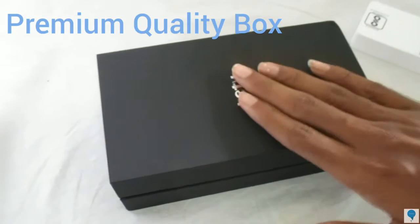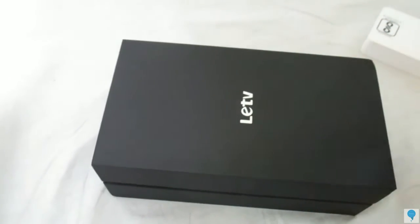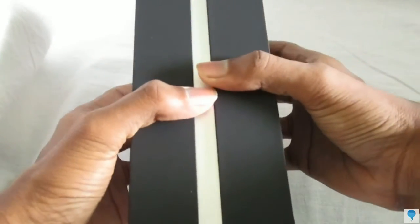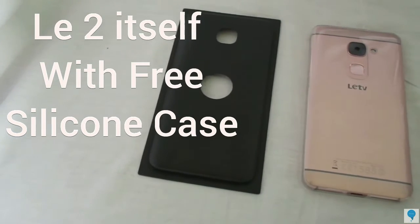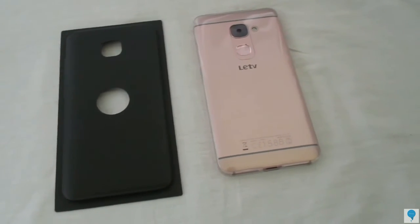The material of the LeEco Le 2 box is a little bit premium and softer than the previous year. Underneath the box, the first thing you will get is the LeEco Le 2 itself, and it looks pretty much pinkish as compared to the Le 1s.